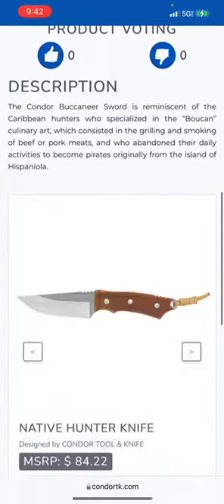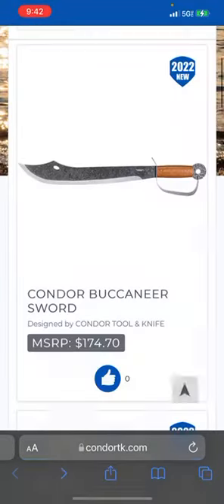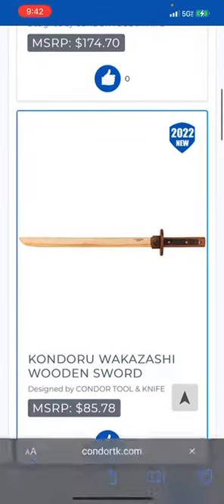Are you going to actually use this? Reminiscent of Caribbean hunters — they specialized in butchering and culinary art, grilling and smoking. They abandoned their trade and became pirates, originally from the island. Very cool — so they got a little bit of historical significance there. We've got a wooden sword — this is like a bokken.